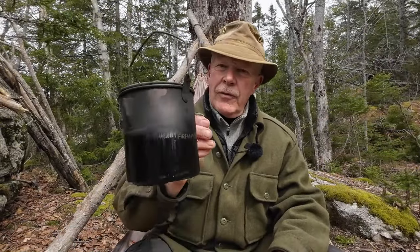I do want to thank Fire Maple for sending out this pot, the Alti 900 milliliter titanium pot, so that I could share it with you. I'm going to be putting all the physical description and everything else in the video description just to shorten this video up a little bit, but I just want to talk about its key features. I'll bring the camera in so you can get a closer look and cover its key features, then we'll wrap this video up.